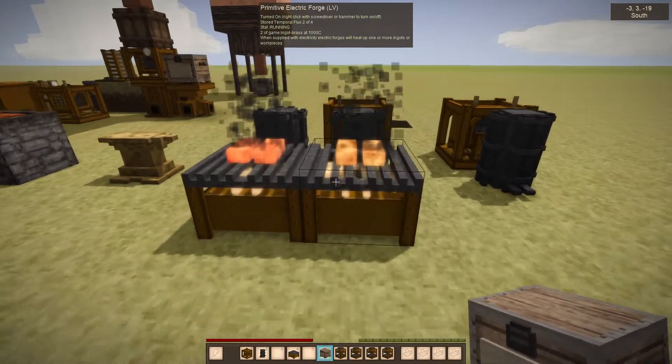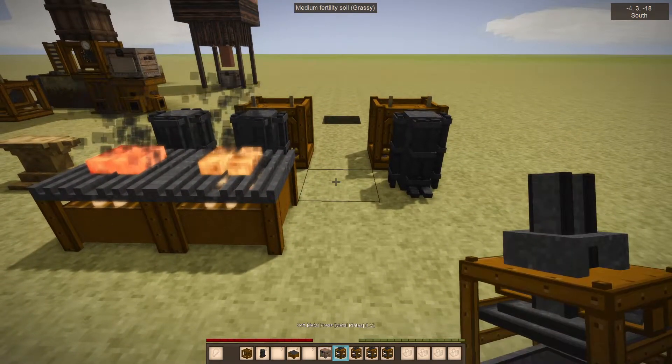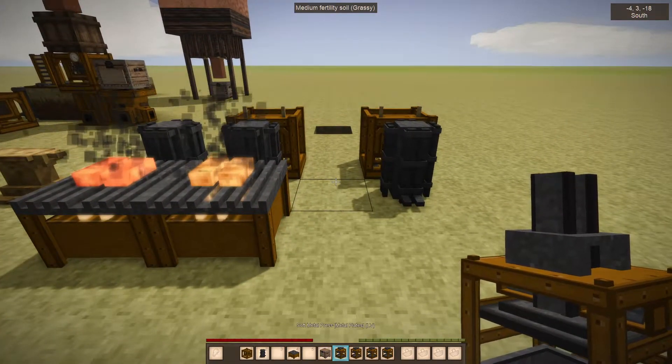Welcome to Cubitech 1.3. In this video we'll cover the electric forge and the metal press line of devices.